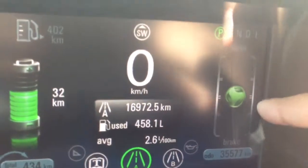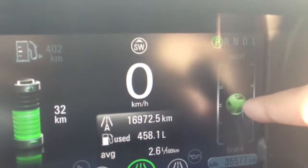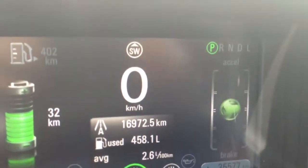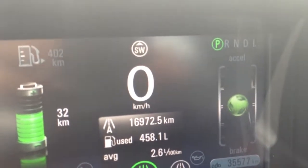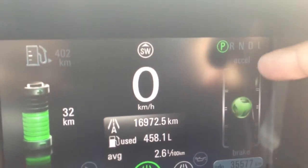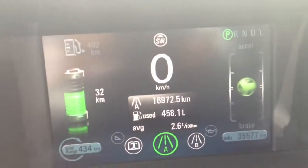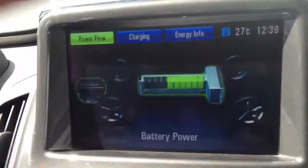This one is pretty cool — here you have the accelerator. Basically, if you accelerate suddenly, it will go up and down. And it will show whether you're driving eco-friendly or not. It applies the same for the braking system.